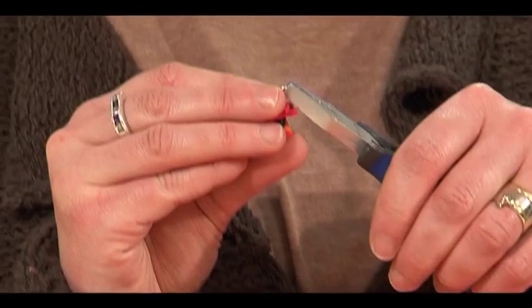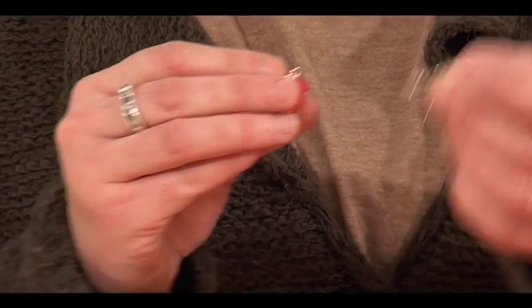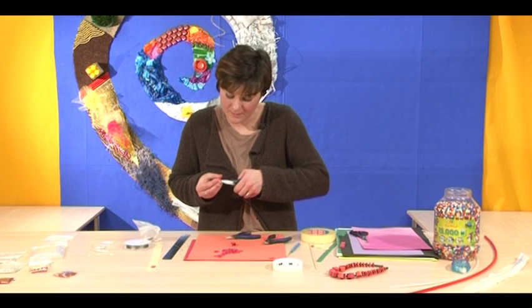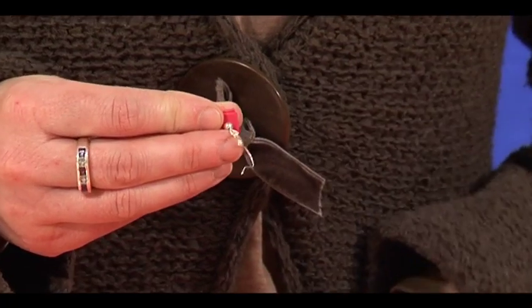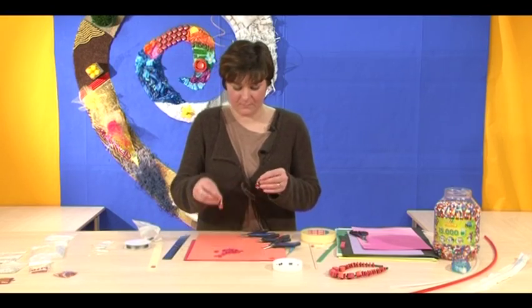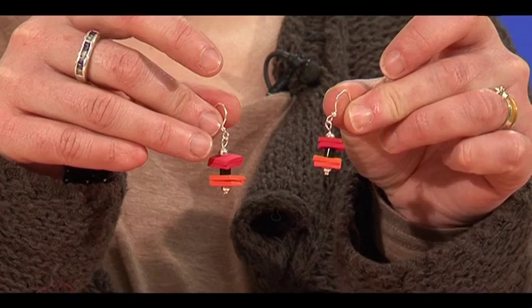Twist the loop open, attach the earring hook, then hold it upside down — a little tip to keep it out of the way — and twist the loop back closed again. Make sure it's fully closed so the earring hook can't fall off. And that's the earrings finished. All the materials used today are available at Play Resource.